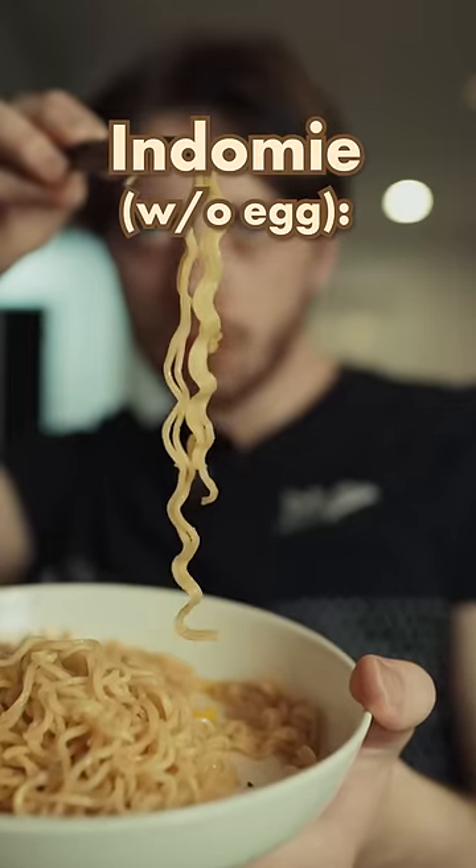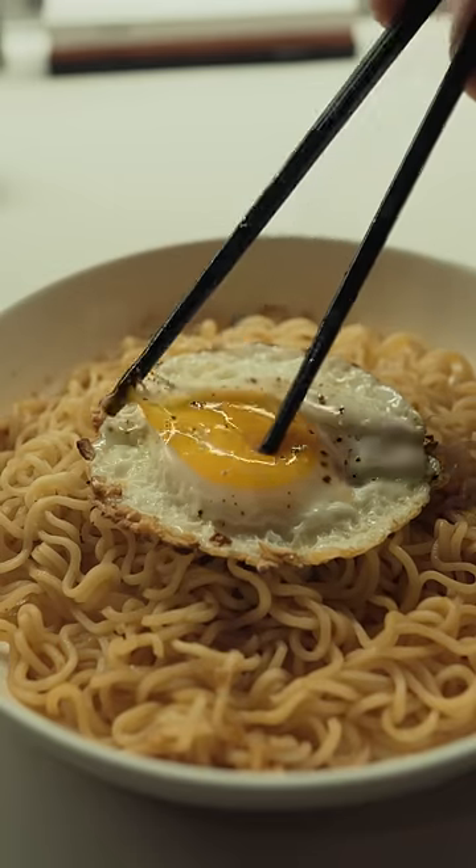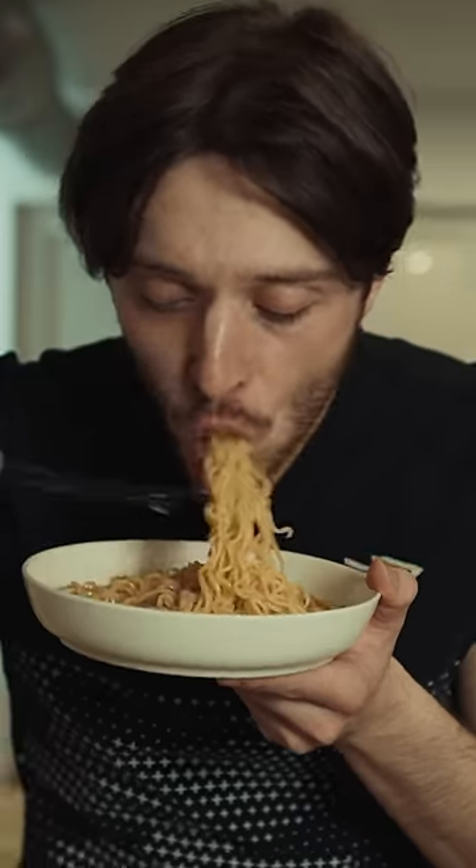So, rating the Indomie without an egg, I'll give it a 9 out of 10. And now let's see if we can bring it up to a perfect score with the cooked, unfertilized offspring of a chicken. It is, indeed, better with an egg.